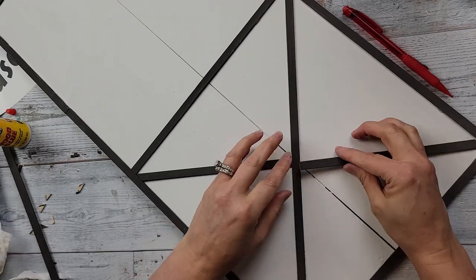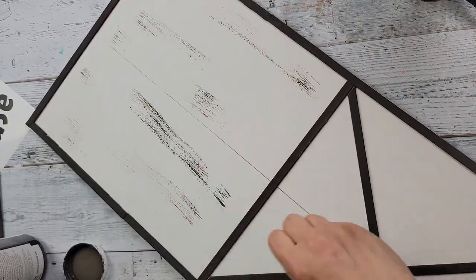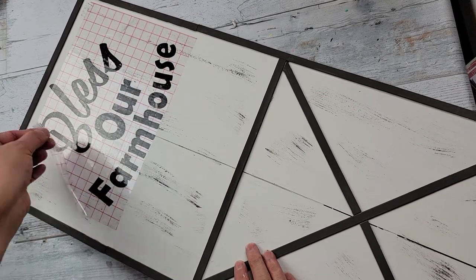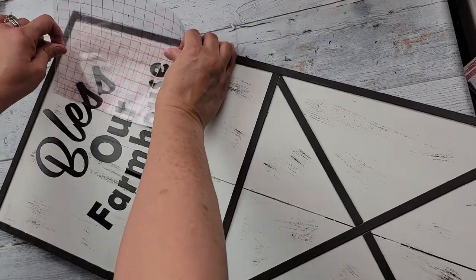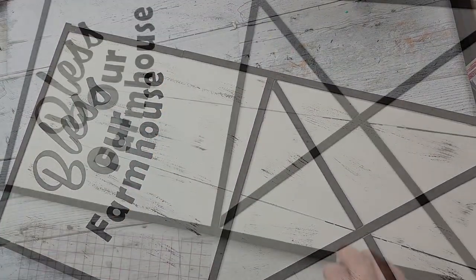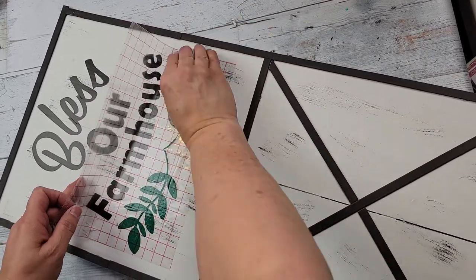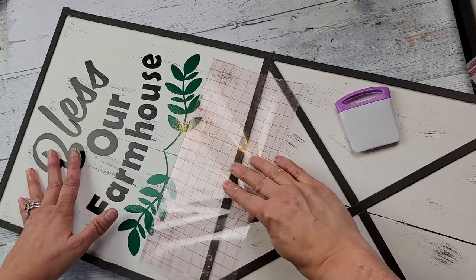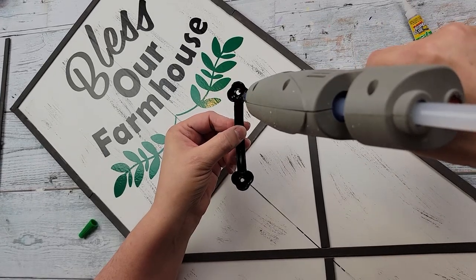I'm gluing them down with wood glue and hot glue just like before. Then I took some more Elephant chalk paint and did my distressing — this time I remembered to do it before adding my decal. I'm burnishing this decal onto the top portion of my barn door. I'll try to have a link to it in my description box. I'm still learning how to do all of this, so if a link isn't working please let me know.